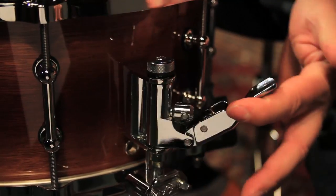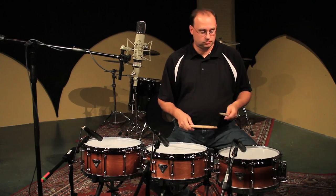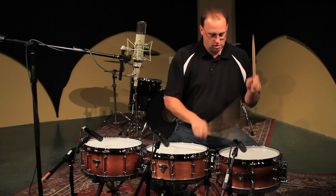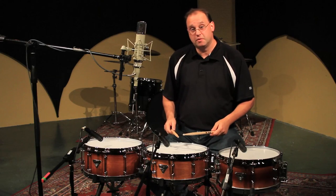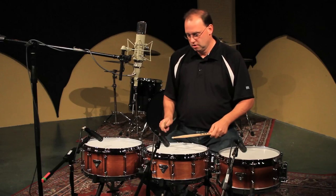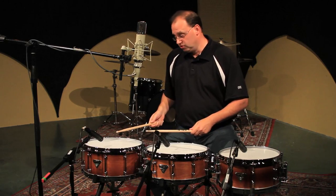So let's hear these drums. We'll start with the six by thirteen, then the five and a half by fourteen, and finally the six and a half by fourteen.